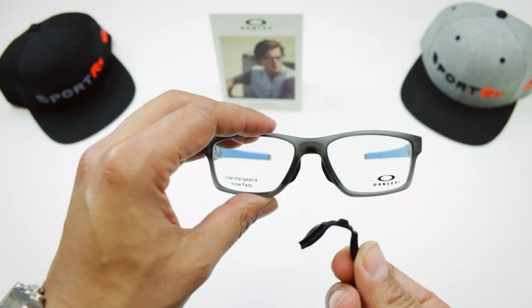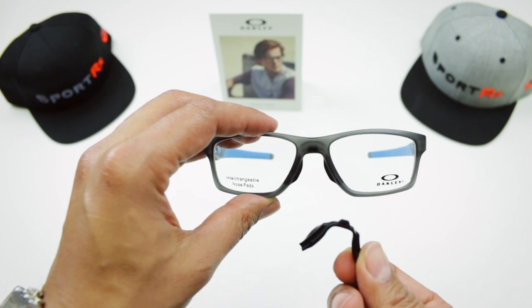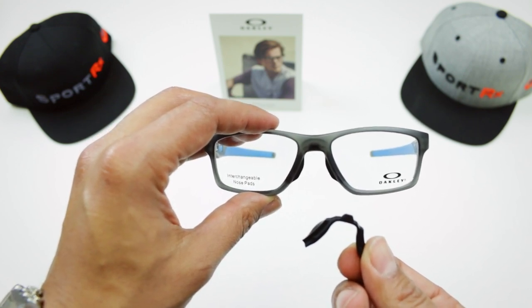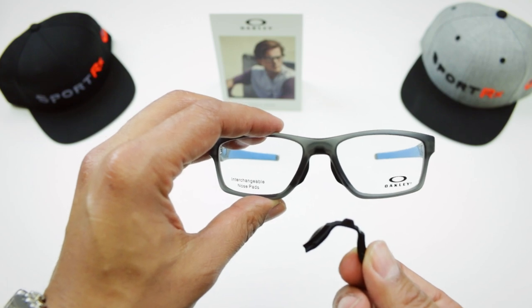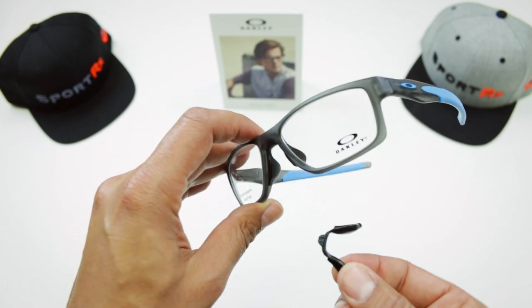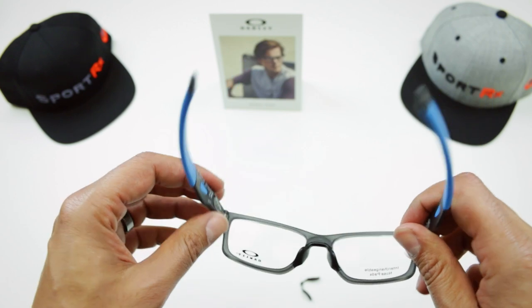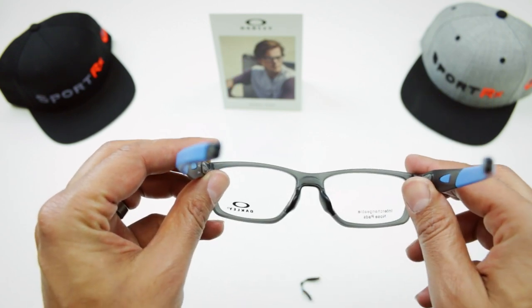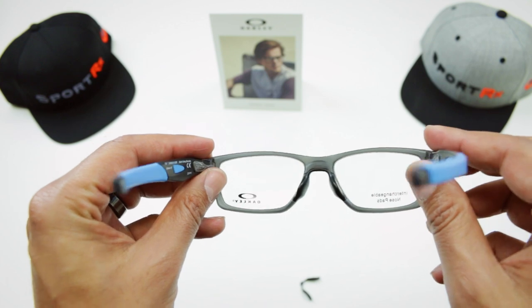Hey everyone, this is Rob from SportRx and we are going to learn how to interchange the nose pads on the Oakley MMP system, which is the modular nose pad system. This is a cool new idea from Oakley where you're going to get four different nose pads for one frame, and depending on what fit you need, you can change them out.